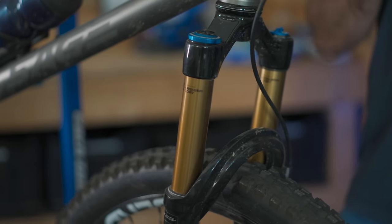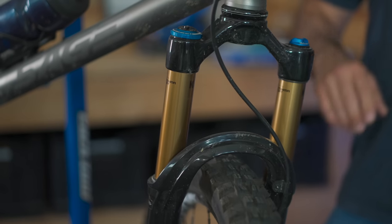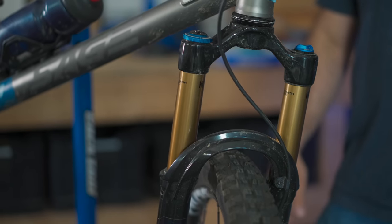I'm going to start off with one that actually bothers me — it makes my skin crawl. It has to do with suspension. Even casual mountain bikers are familiar with a variety of suspension terms: sag, air pressure, compression damping, rebound damping, dampers.